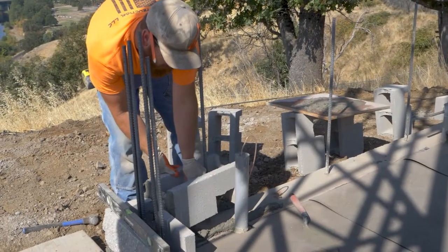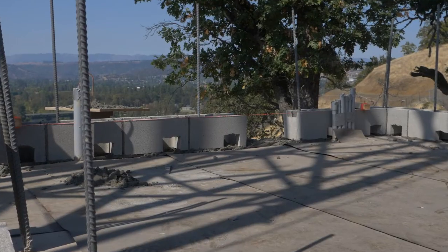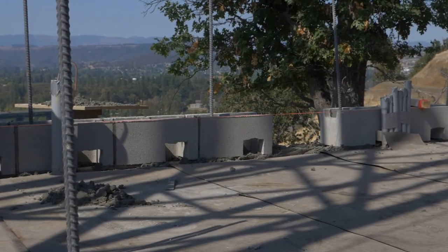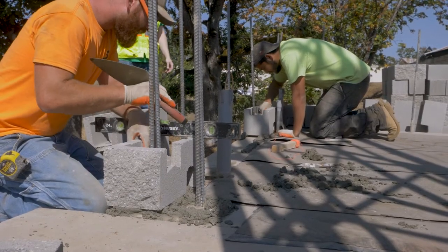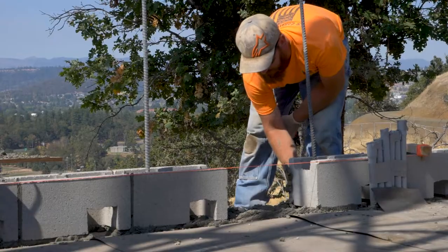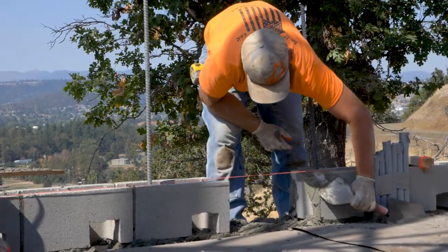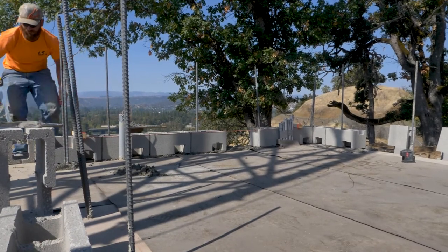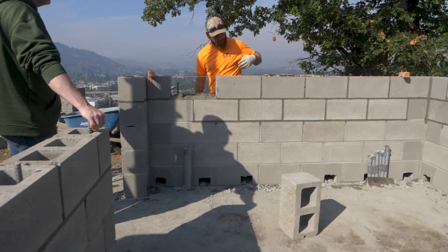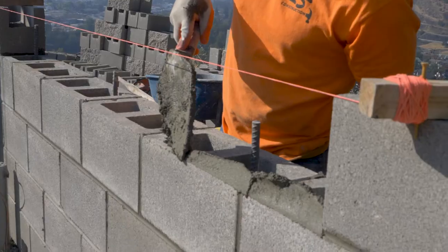Each block is set, some with clean outs. These clean outs assure that all of the masonry fills all of the block and all of the associated cells. Each block has to be set in a mortar bed and done correctly. Follow the string line, keep it level on the first course and every course.